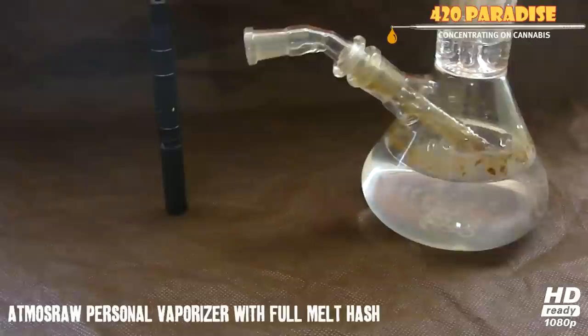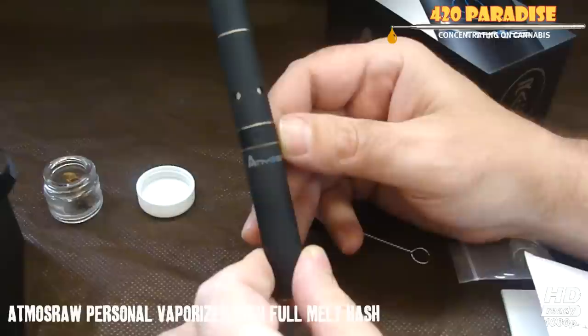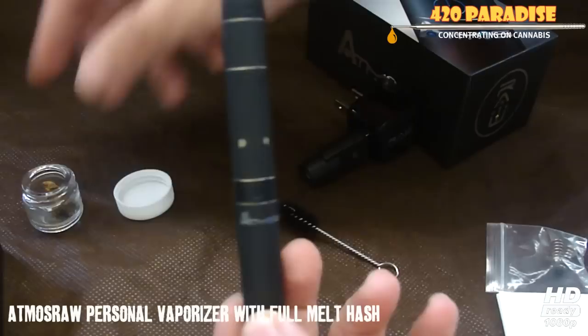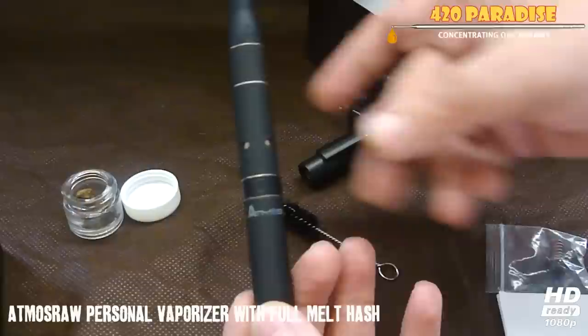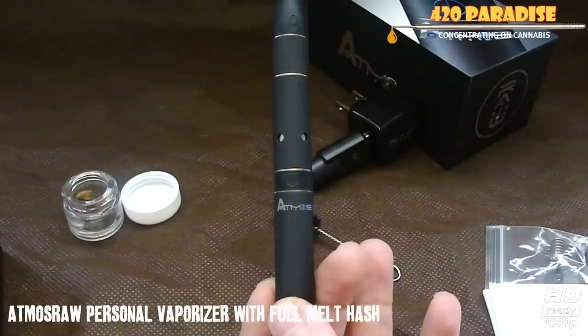So yeah, it actually worked really, really good, guys — highly recommend using it like this. So that was just something I wanted to show you guys. As you can see, for full melt this is really, really good. You could also use it for weed, but it's not as good for weed as it is for full melt. I wouldn't use it with oils — it just doesn't work.